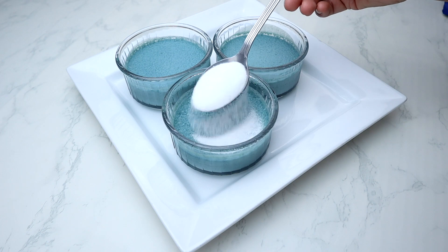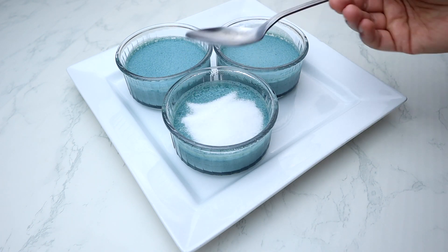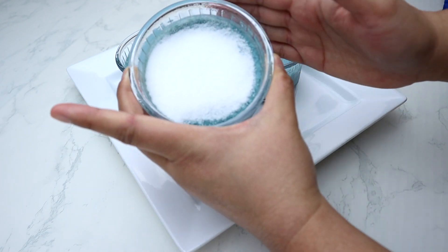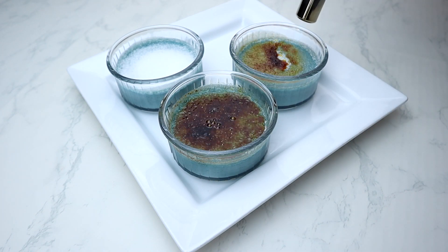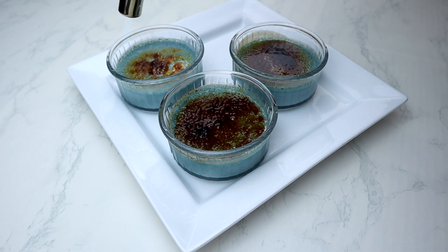Once completely chilled and ready to serve, sprinkle two teaspoons of granulated sugar on top of the ramekin. Move the ramekin around and tap it with your hand so that the sugar is distributed evenly. Then use a torch to flambe the sugar until it is beautifully brown, allow the caramelization to harden, and then serve.